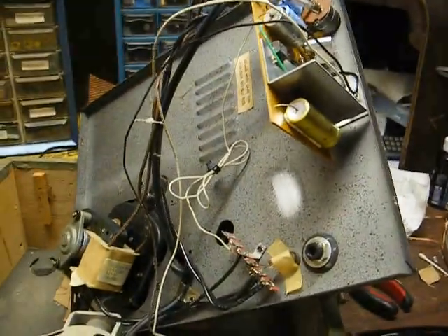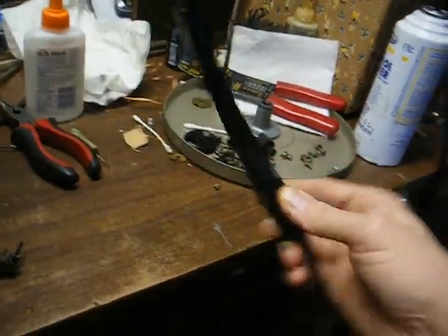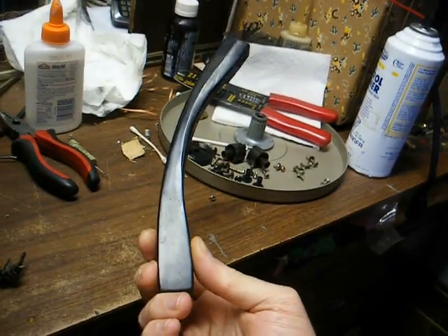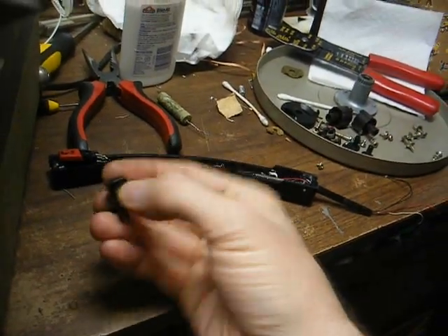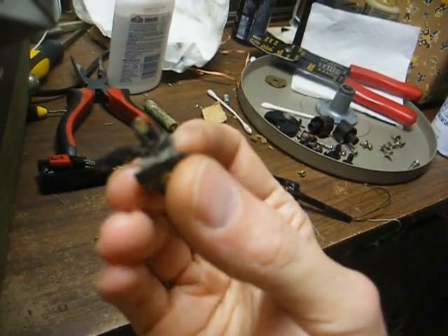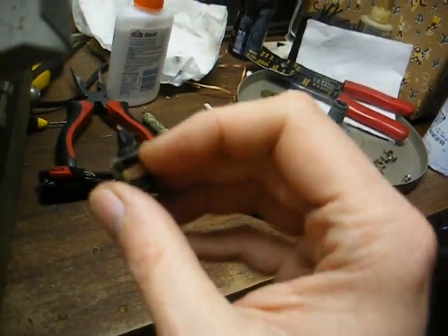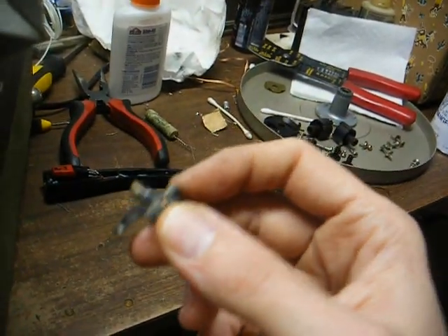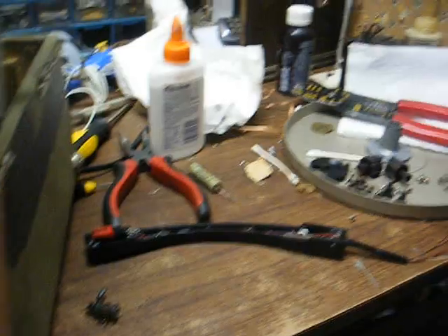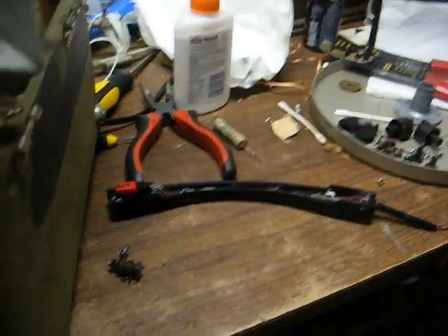Not meaning to turn this into a rant session, but here's the tone arm off of said record player. It's a cheap plastic tone arm, and here's the 89T cartridge holder and cartridge that was in it, which is the standard plug-in cartridge. As I've talked about in the past, I'm really trying to get away from that type of cartridge.